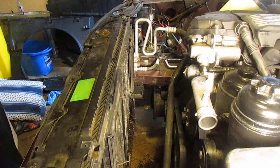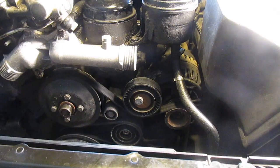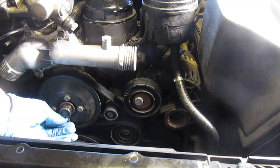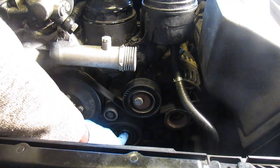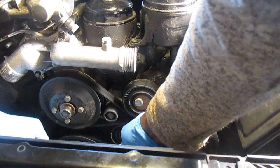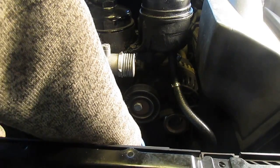I've loosened the water pump bolt — it's better to loosen it with the belt still on — and it comes off just like that. Then I'll take the belt off by relieving tension with the tensioner.